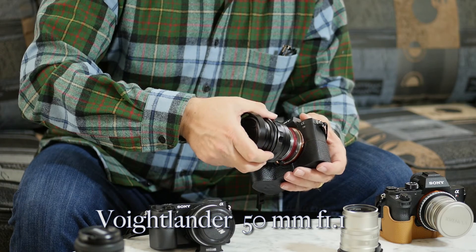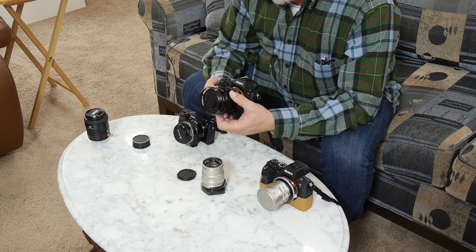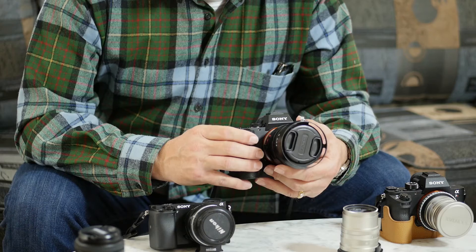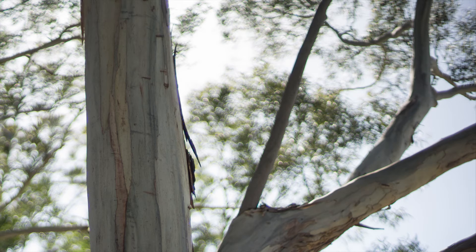I took it out and tried it the other day at F1.0. It's a very interesting lens — a little less expensive than the Zeiss or Leica lenses, but it does a pretty good job. It had a very unusual bokeh, almost a bubbly quality to the background, which I found very interesting. I'll have to experiment more with it to see how it works.